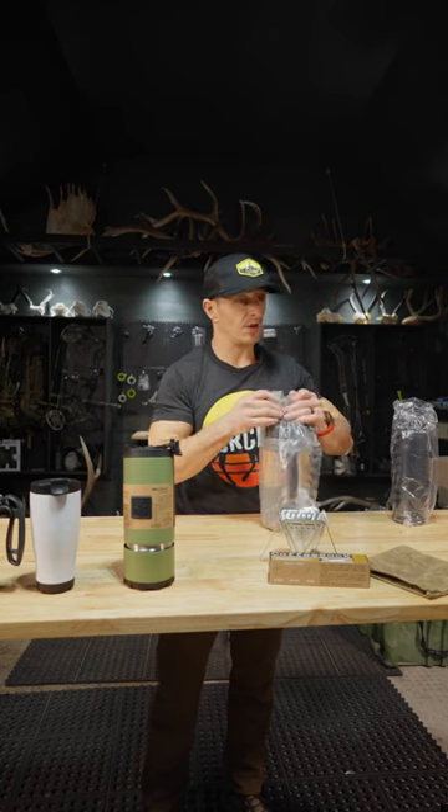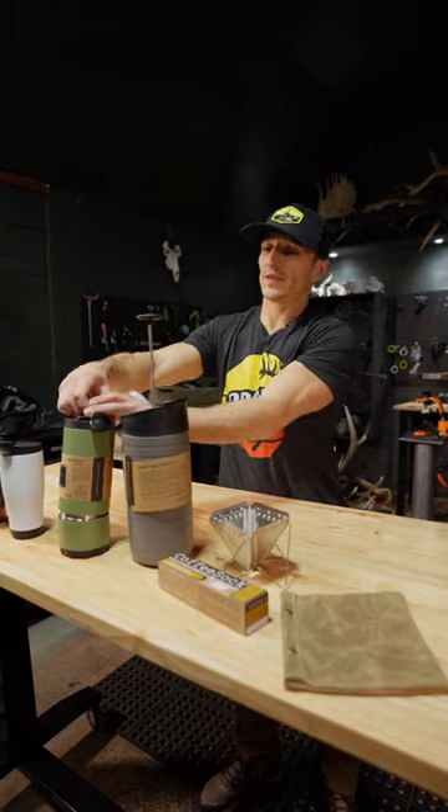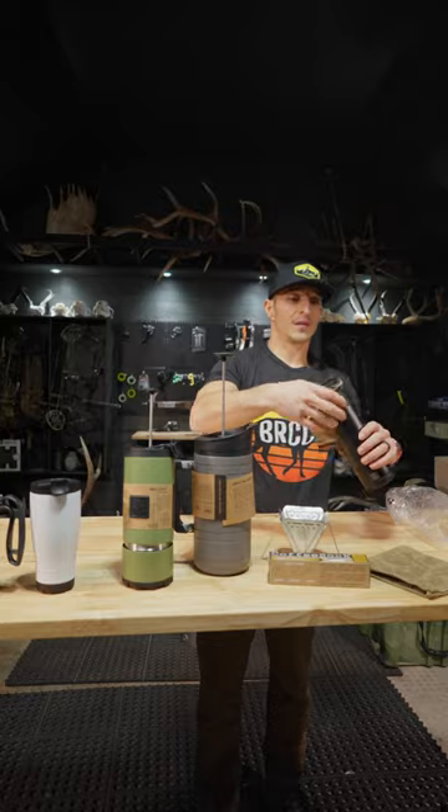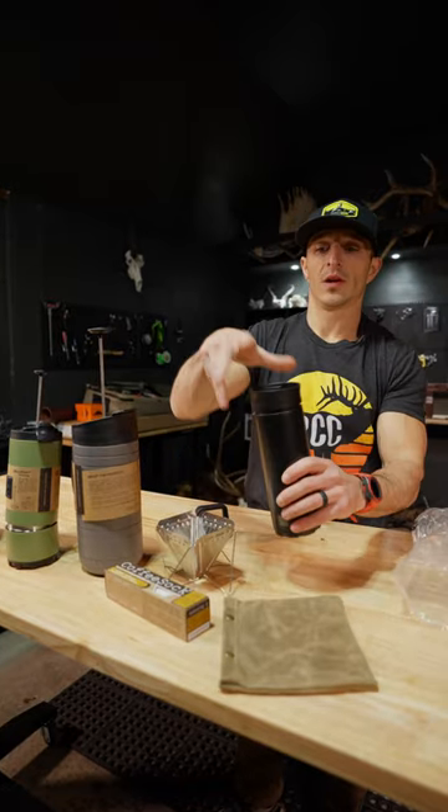Then you can step your game up. This is your base camp travel — same deal, just scaled to a different level. These are nice. Is this a two in one on the lid? Yeah. Enjoy your coffee.